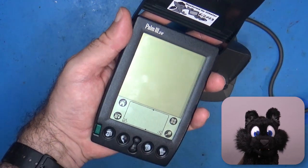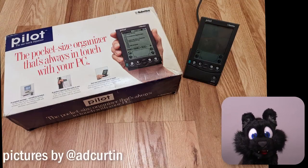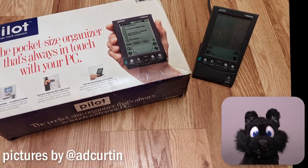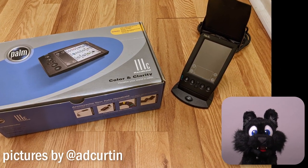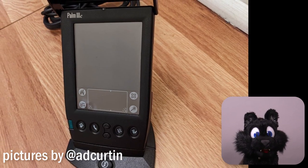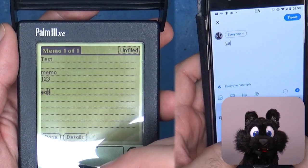I used a Palm for the longest time myself, starting with the very first model, the Palm Pilot 1000. I upgraded the ROM to the Palm 2 and then hopped over to the Palm 3C, which was the first one to introduce a color screen. I still can enter text into this system, much more reliable than using an on-screen touch keyboard on modern phones!